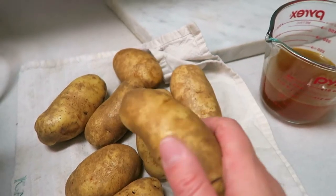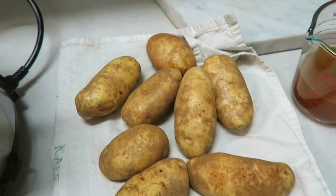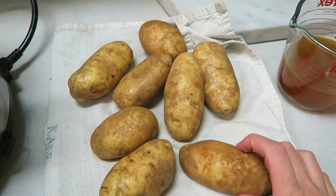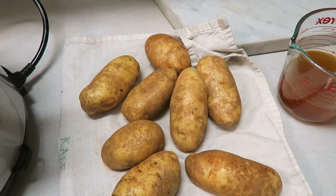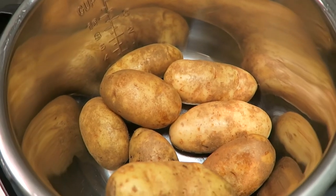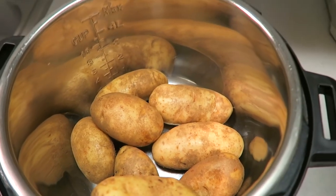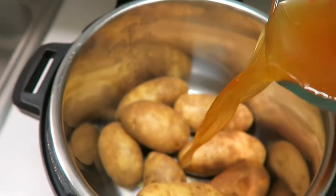I scrubbed and washed these, then poked a bunch of holes in them — probably literally like 10 holes in each. You can cube them or quarter them if you want, but I'm just keeping this easy. I just poked a bunch of holes with a fork, just stabbing it in there. I'm going to add these into my Instant Pot, and then we'll add in a cup of vegetable broth. A really awesome thing about this recipe is that you don't have to drain the potatoes after you cook them, so the actual amount of vegetable broth matters. I'm pouring that right on into these taters.